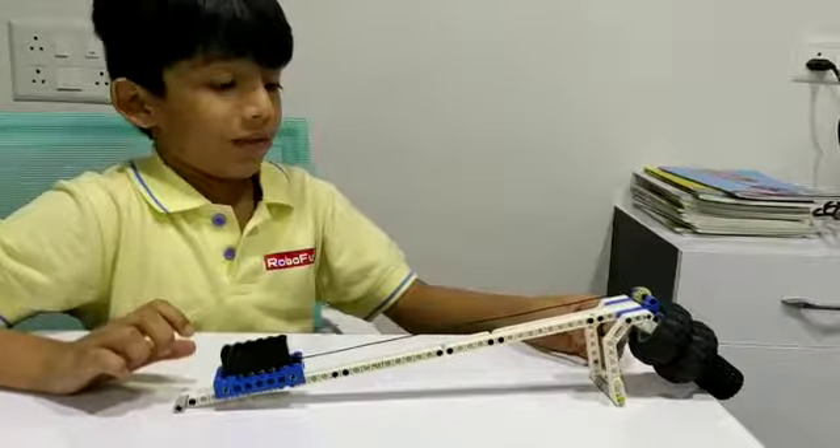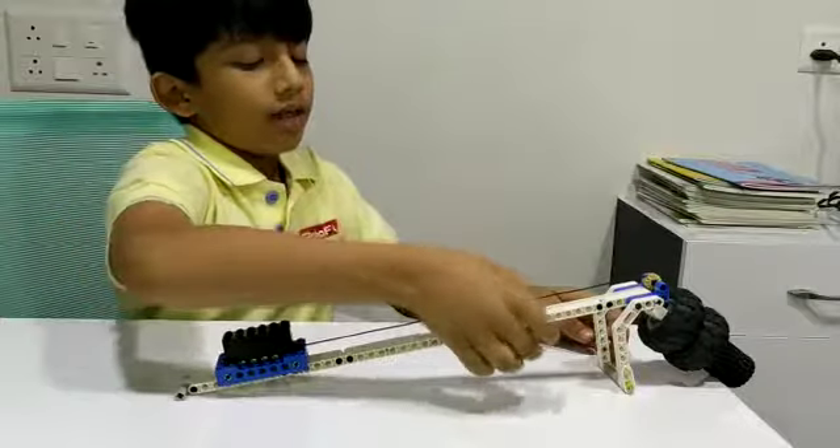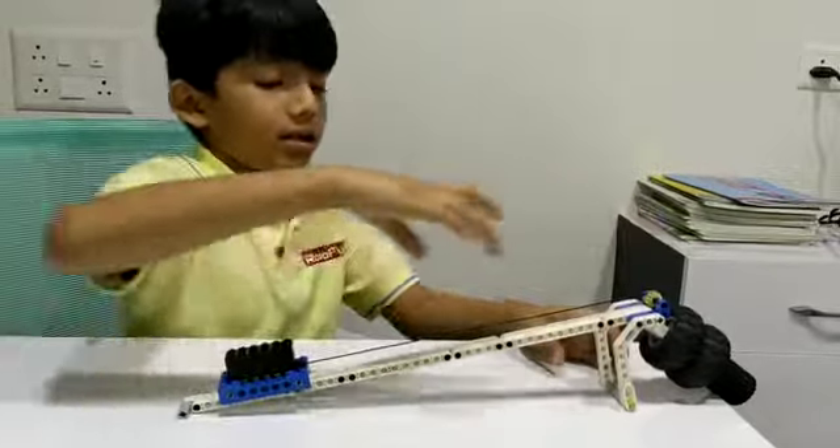Let me show you how it works. When I push the load, it can go up. And if the angle is very low, then it can also go up.